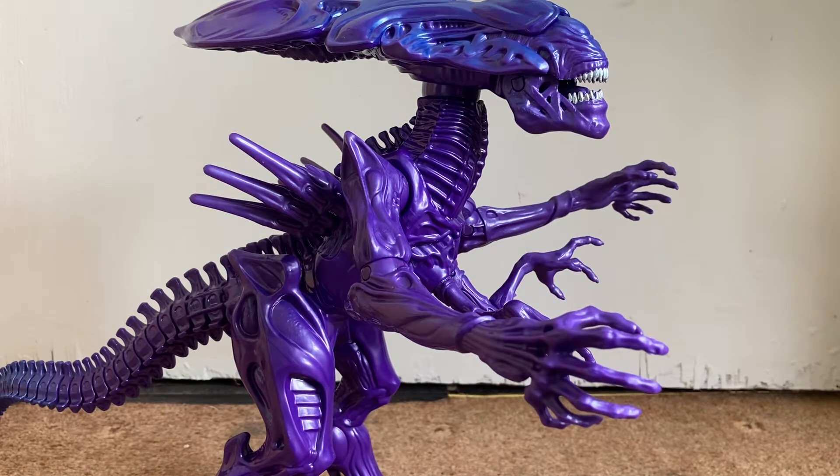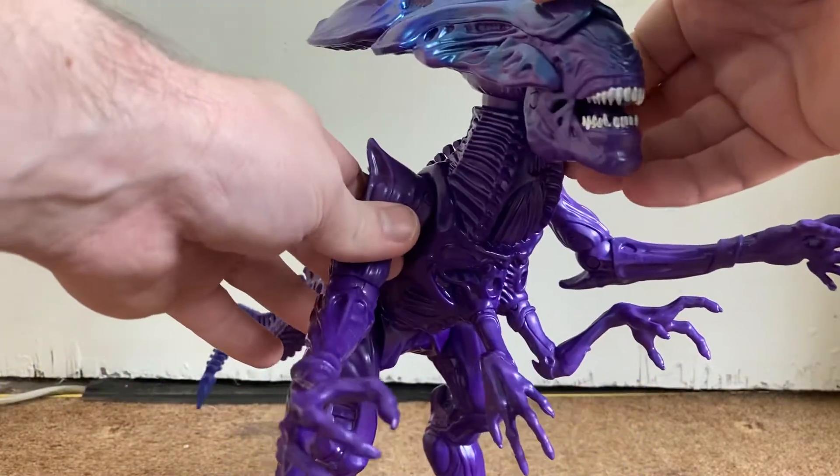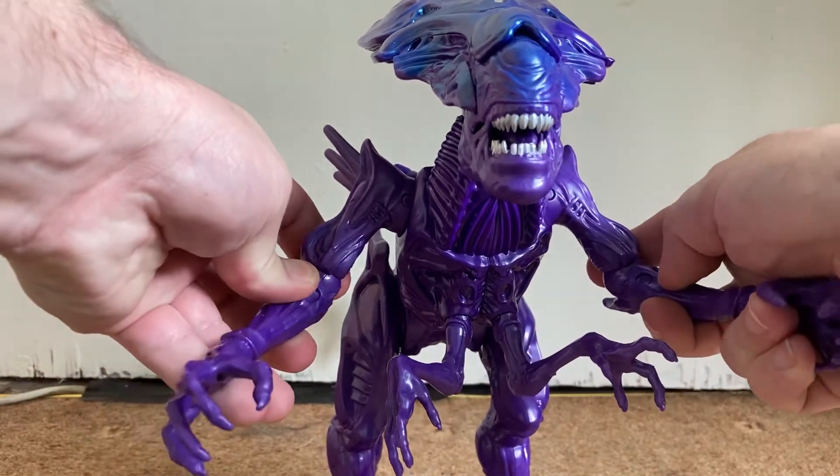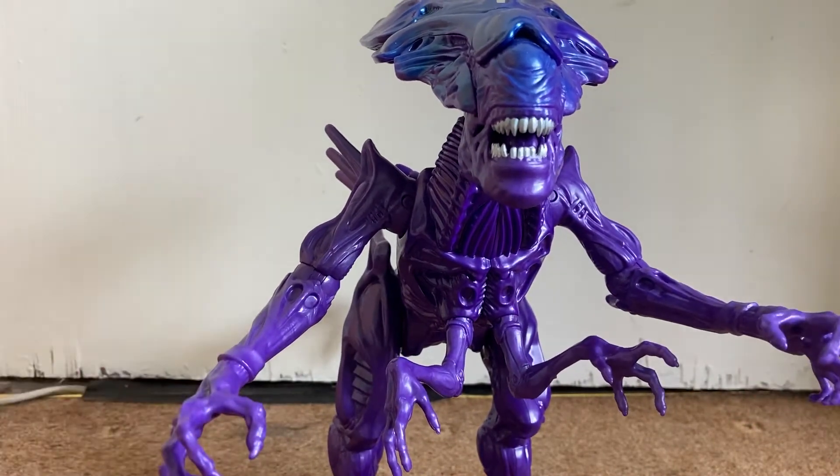I'm just testing out this new tripod that I got as well as doing a review, so if things sound a bit odd or weird just note that I'm testing it out. I got a new tripod for my iPhone to see if I can use the camera a bit better, and this is a video review for the Lanyard Toys Aliens Collection Queen.